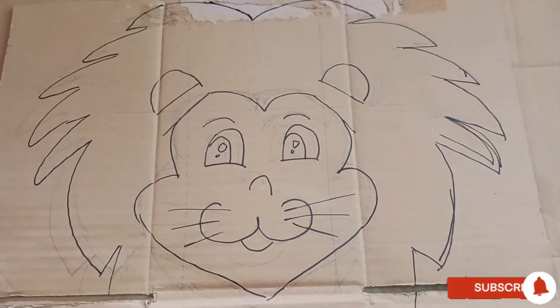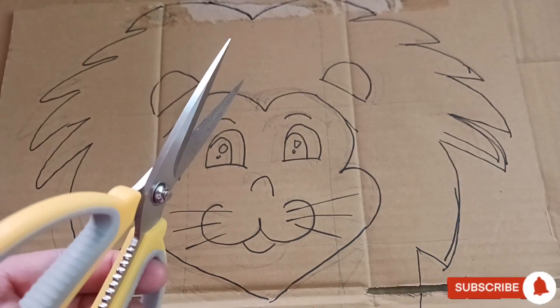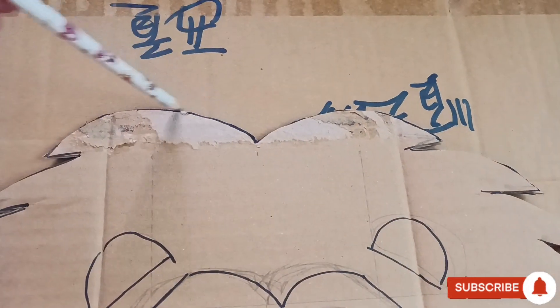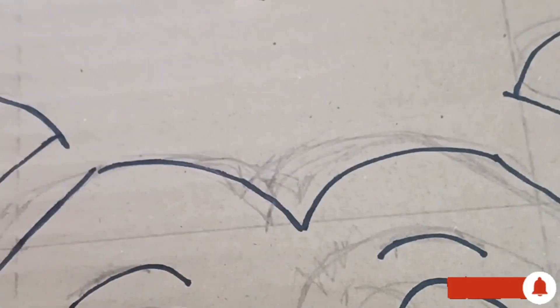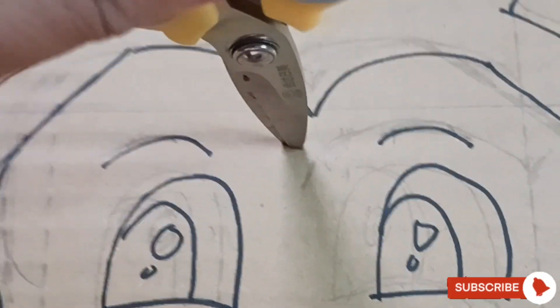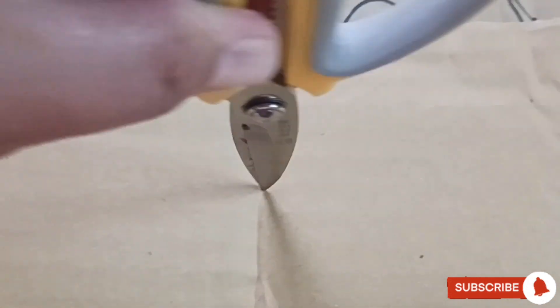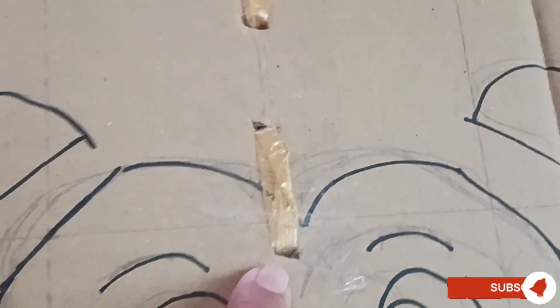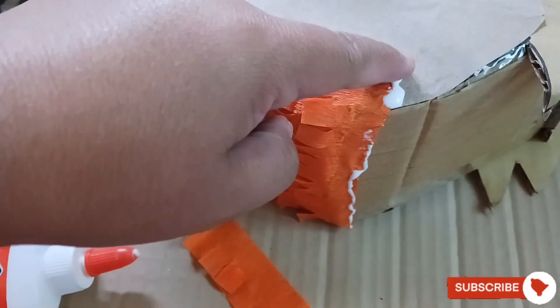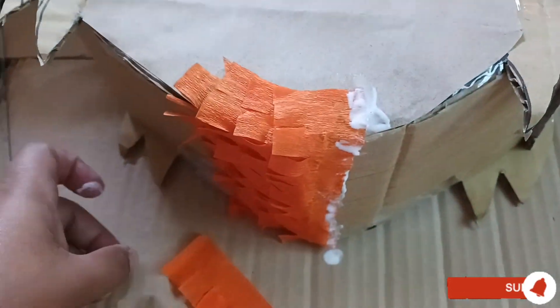I have drawn the lion — baby lion, or cub. We will cut it. Now we will trace the paper. We have two sides for the front and back, and we will make a hole at the center. We have four inches width, and we will put it at the sides of our pinata. Don't forget the strings and put sticky tape.